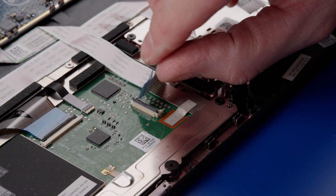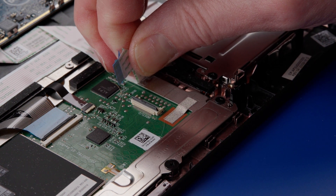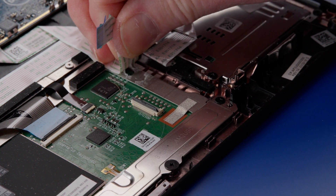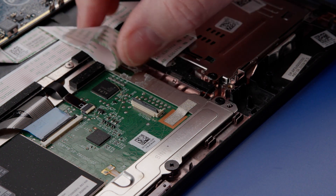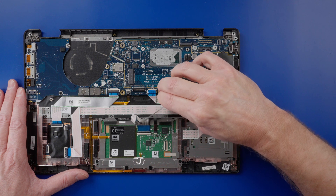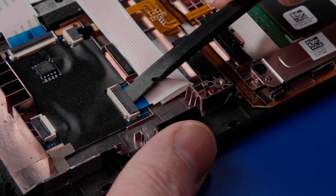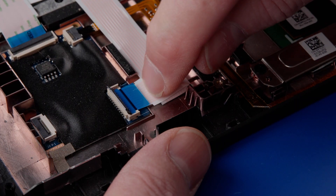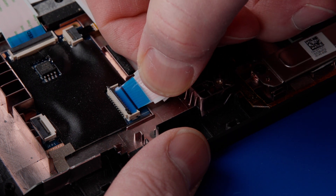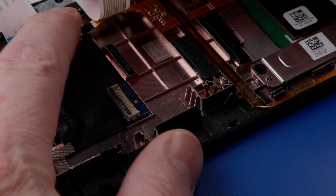The cable has an adhesive coating. Carefully peel it free from the system. Next, disconnect the smart card reader cable from the USH board. Peel the smart card reader cable from the palm rest assembly.